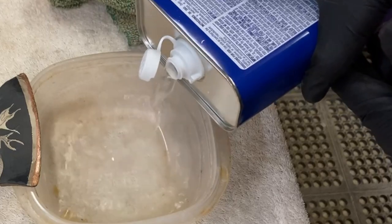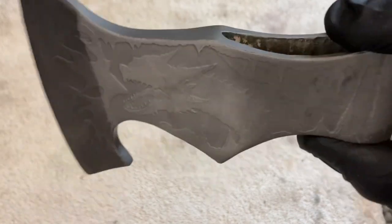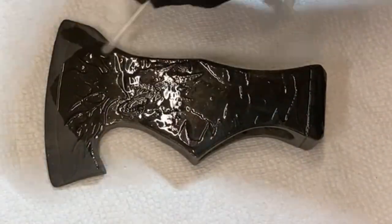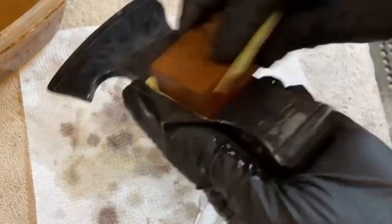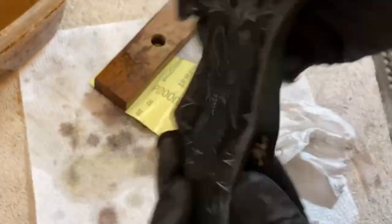Once the etching is complete, all additional resist is removed from the axe head using acetone. With all of the etching done and resist removed, I will now cold blue the entire axe head. This will darken all aspects of the design, which will eventually create the shadows and highlights on the piece. I finish the bluing process with a quick bath of baking soda and water in order to neutralize the compound. Now I sand the entire head using 2000 grit sandpaper. This is the most exciting part of the work, as you now begin to see what your etched artwork will look like. How much you sand each area is a matter of artistic preference, as sanding removes the bluing from the higher spots and leaves the recesses darker.